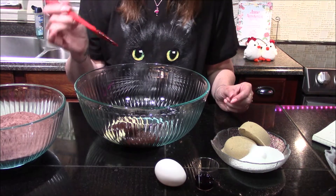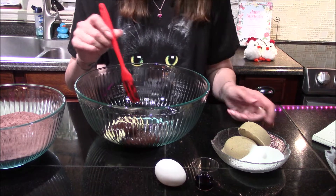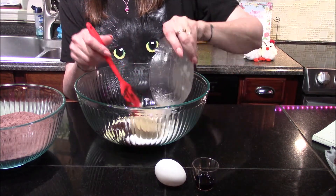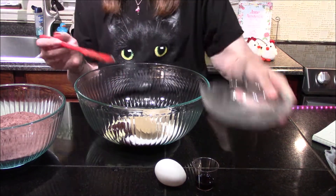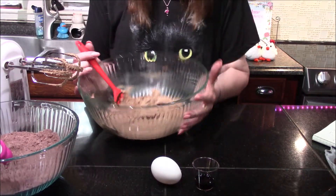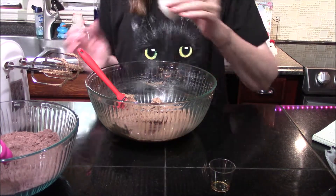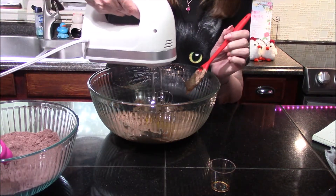Now that I have my flour all combined together, I've gone ahead and added my butter and my chocolate, which I melted in the microwave on 15-second intervals for about 60 seconds until it was completely melted. Now I'm going to add in my sugars — my brown sugar and my granulated sugar — and I'm going to cream these for about two minutes with my hand mixer. After about two minutes it should look light brown and fluffy. I'll go ahead and add in my vanilla extract and my egg, and these are just going to get mixed together until they're completely combined.